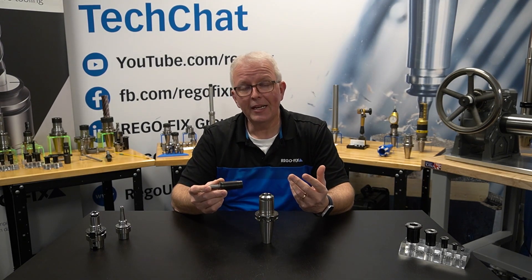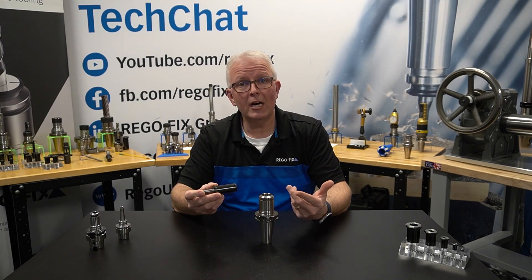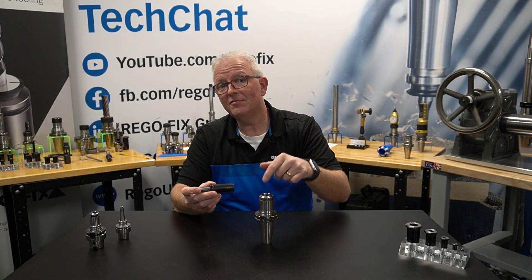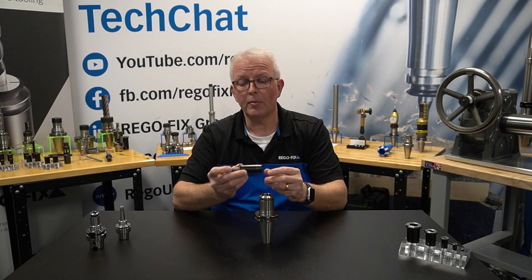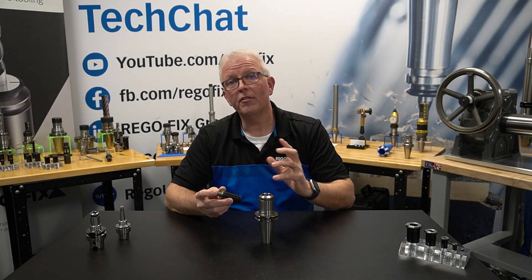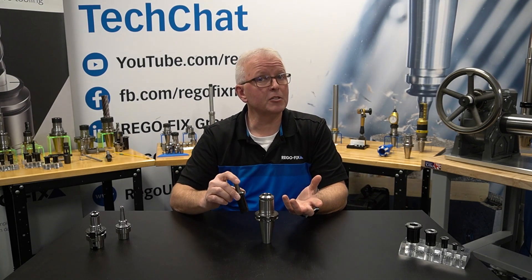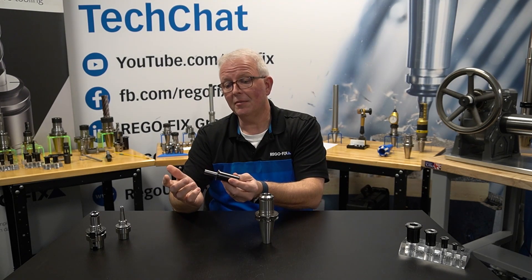The Power Grip system is a press-fit style system. I have a 1-to-100 taper on the OD of my collet and the ID of my tool holder, so it's a very, very shallow self-locking taper. I have a square shoulder on the face of each collet and a ground area on the face of each tool holder. That limits the distance that the collet is pressed in, which allows me to use the built-in backup screw to preset my tool length.